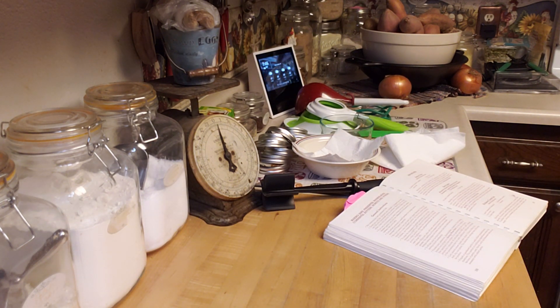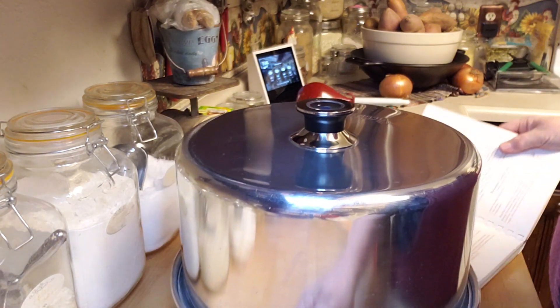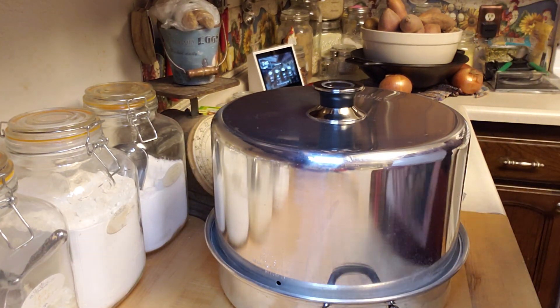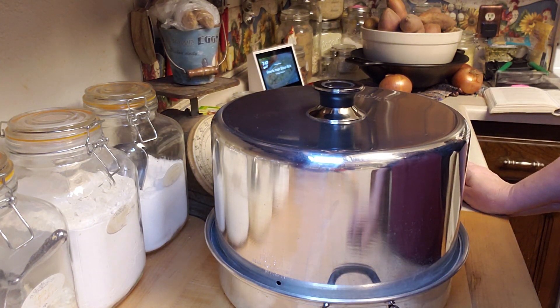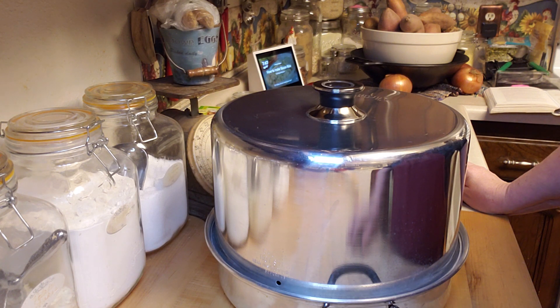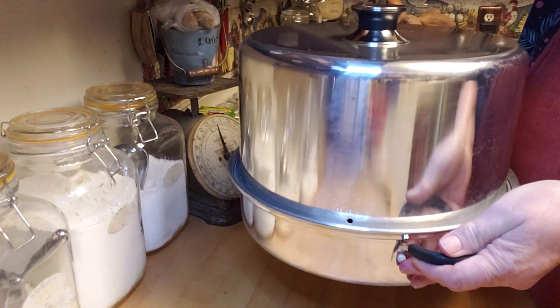A steam canner is a little bit different than a boiling water canner. For a long time they weren't an approved method, but in the last maybe two or three years you can find recipes for them and they're approved. So this one is a super cool one.